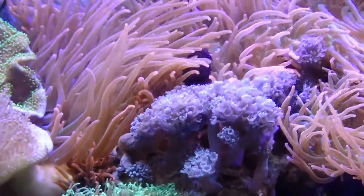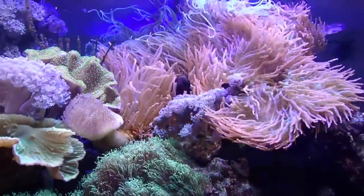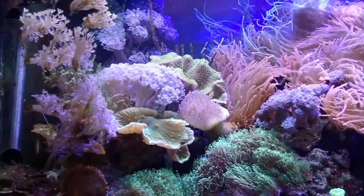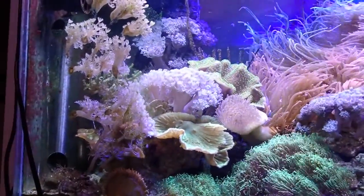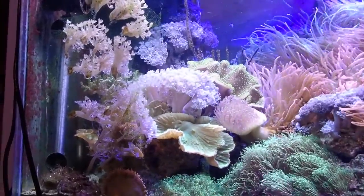There's a lot of Xenia and stuff. I also have numerous leather corals in here. Look at how the Xenia has climbed up on the back of that structure I put in the tank.